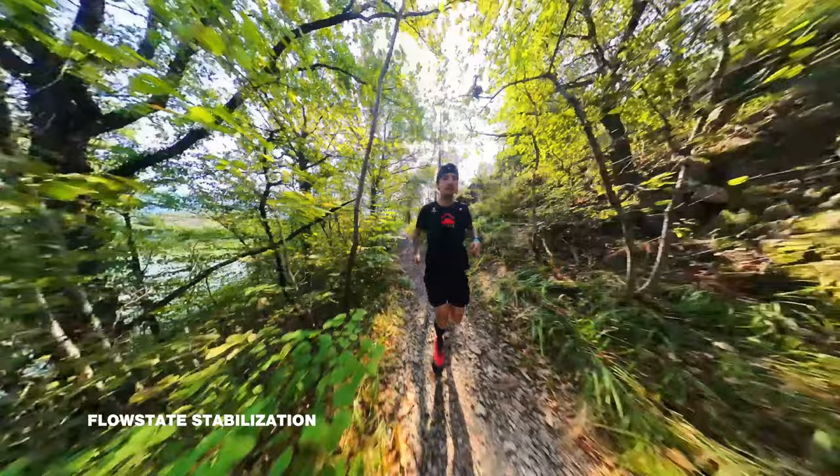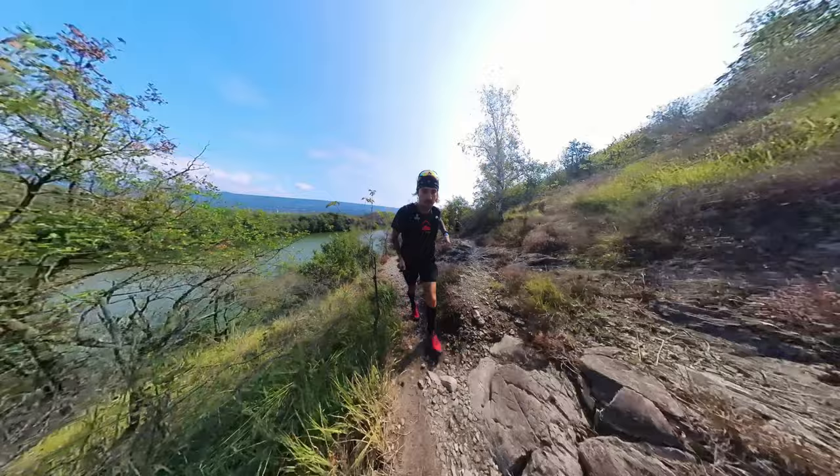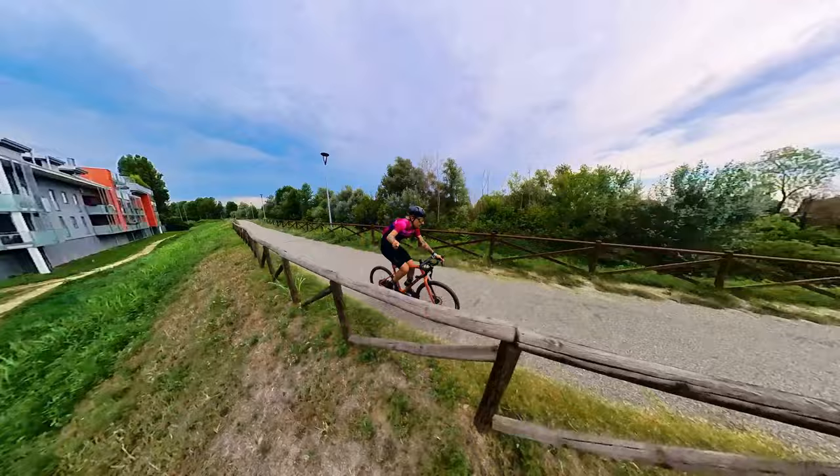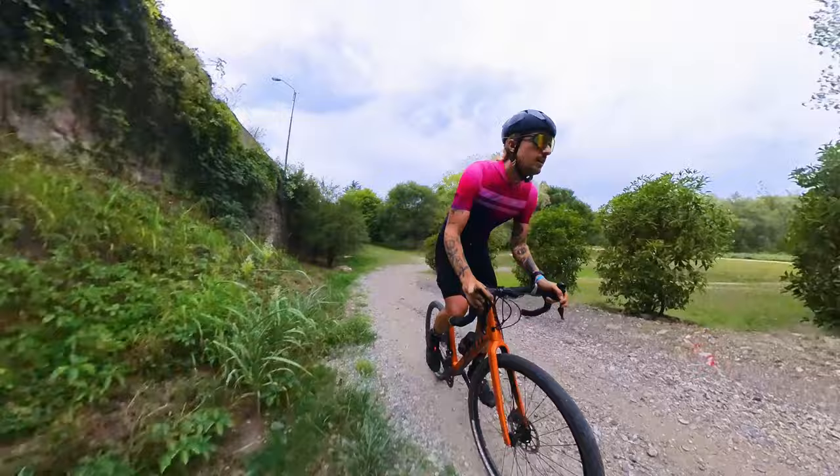Another really great feature is the FlowState stabilization with horizon lock — this is best-in-class stabilization, and it is legit. It's pretty mind-blowing what you can accomplish with it. It manages to smooth out shots in an incredible way. I tested it cycling extensively both on road and on gravel, and also trail running, and the footage comes out really smooth. If you do high-motion adventure activities, this camera is a great choice for that.